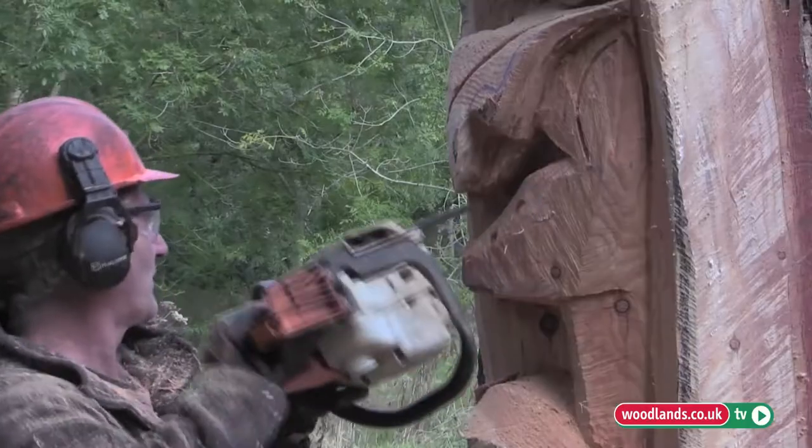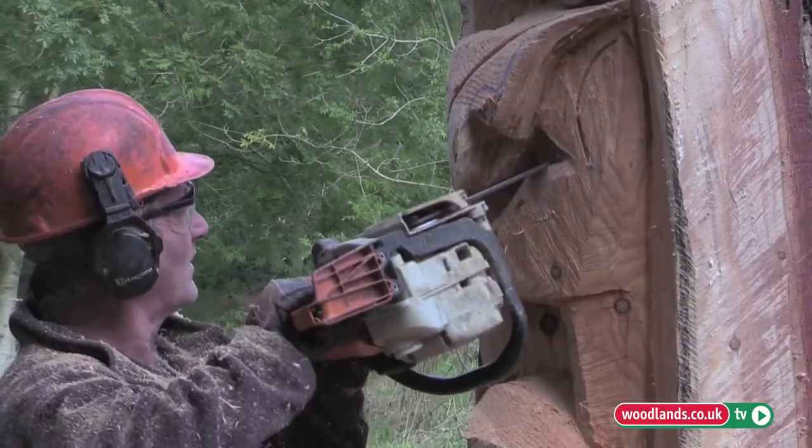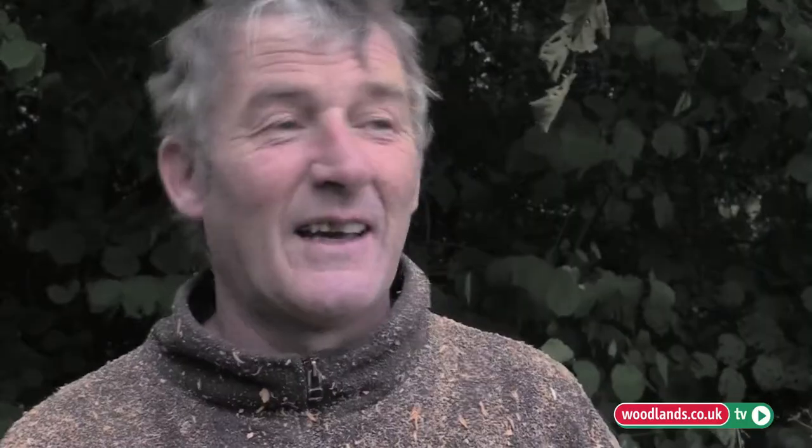The problem with chainsaw carving sometimes is you have to break the rules. You don't use it upside down — but sometimes I use it the other way around. You're not supposed to. It's not a good idea. I've been using chainsaws a long time.